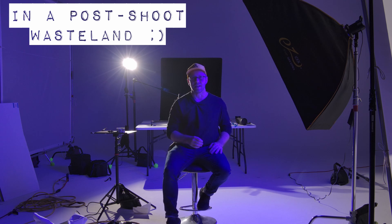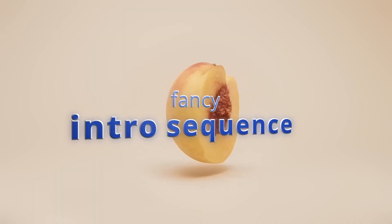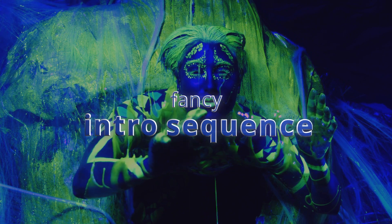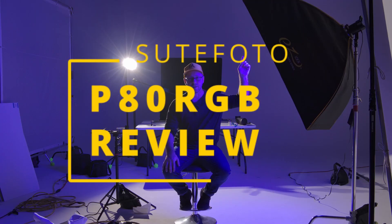It's a COB RGB light with effects, small form factor, good price. If you saw my other video — I'll link it up here or down below in the description — I reviewed a similar light by Suitphoto that did not have RGB.